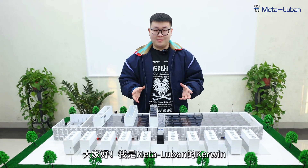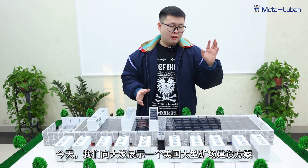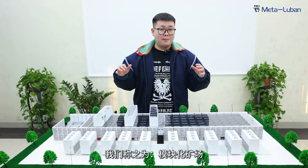Hello everybody, this is Kervin from MetaLoban. Today I'm going to show you the construction solution of the large-scale mining farm. We call that the modular mining farm.